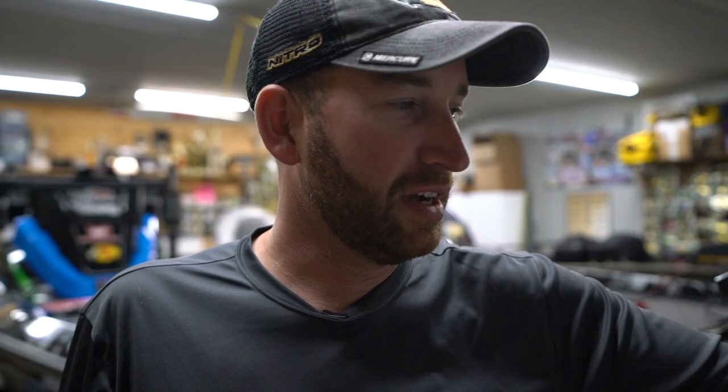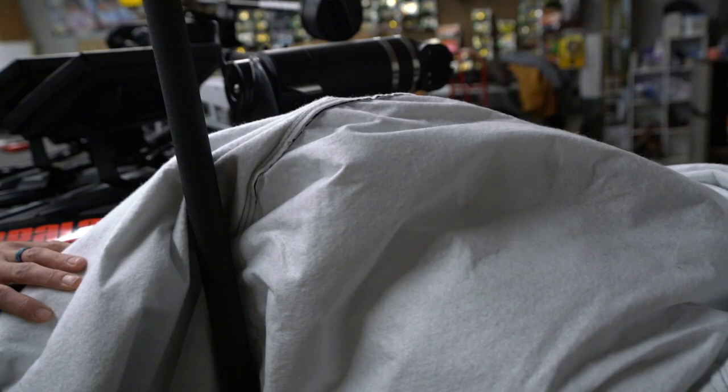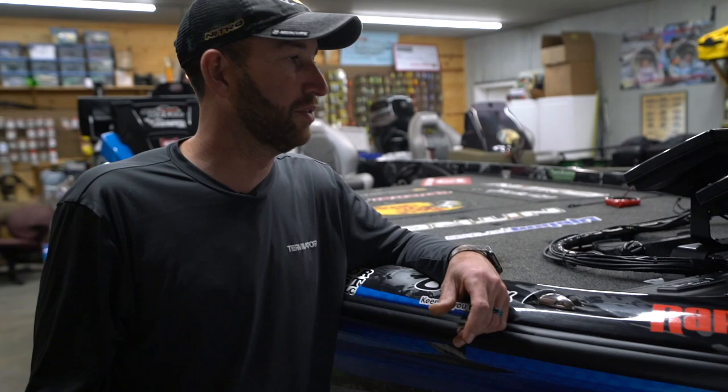Starting up here at the very front — I just filmed down at Chickamauga last week for the Hunt for Monster Bass show on the Outdoor Channel, so I've still got my Dalco cover rolled up right here on the front. Really good quality cover, something I've been running for several years now. Old Minn Kota trolling motor, no surprise there — 112-pound thrust.